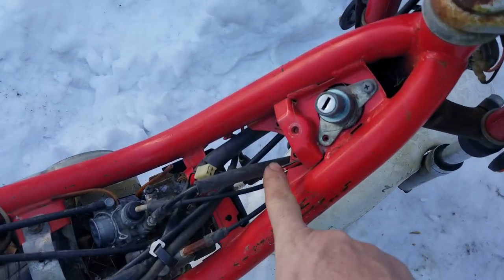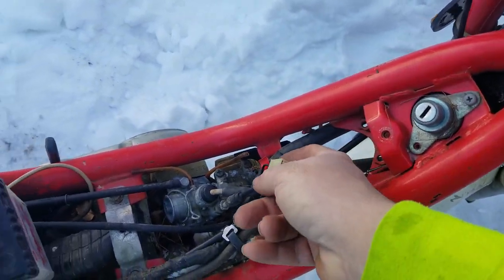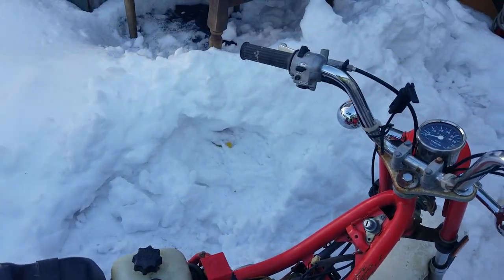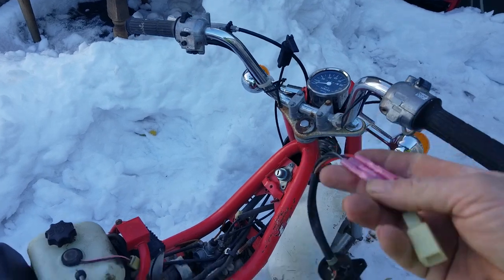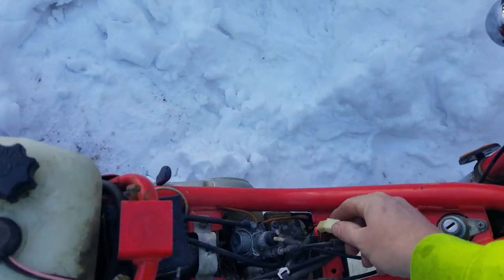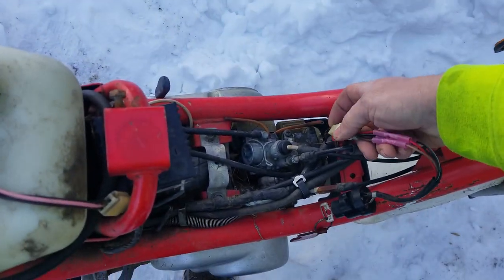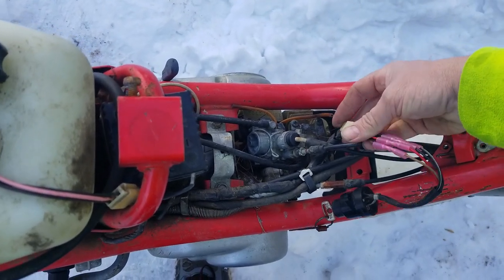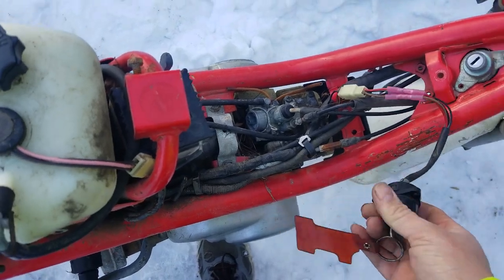The wiring's cut here for the ignition switch, and he said if you jump it over — but I have made my own for the bike. So we'll plug that right in here. This is off the RX50, this ignition switch. So we'll put that in.